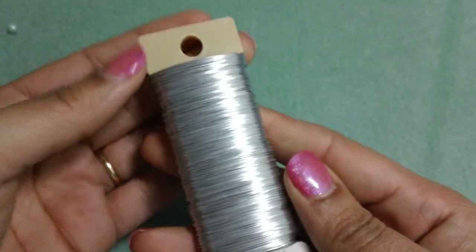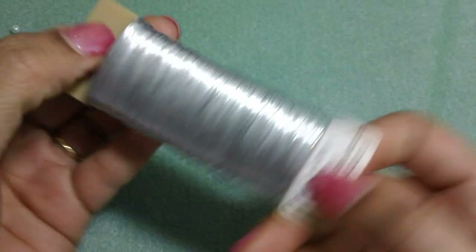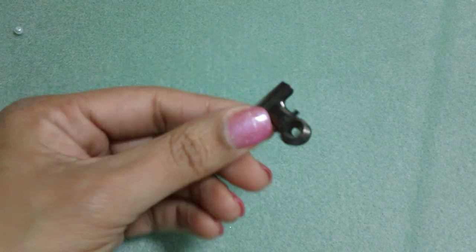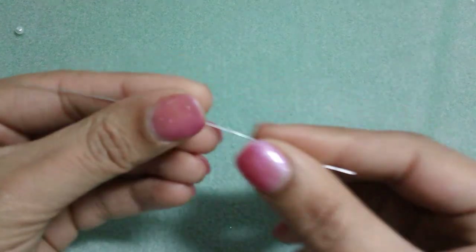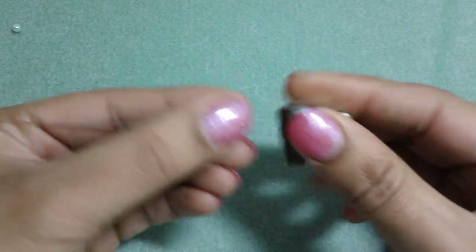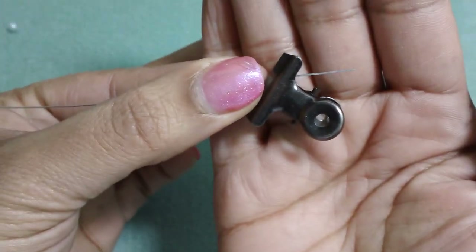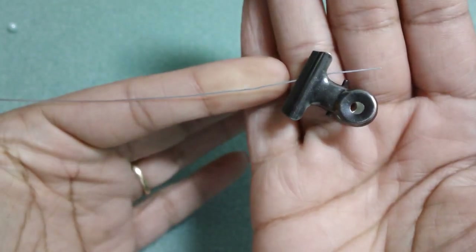It looks like this — it's about $1.99 and you get a ton, as you can see. I like to use a little clip here, and that's just to clip onto the end of the wire so the beads don't go flying around. I usually just do something like that before I get started stringing the beads on.